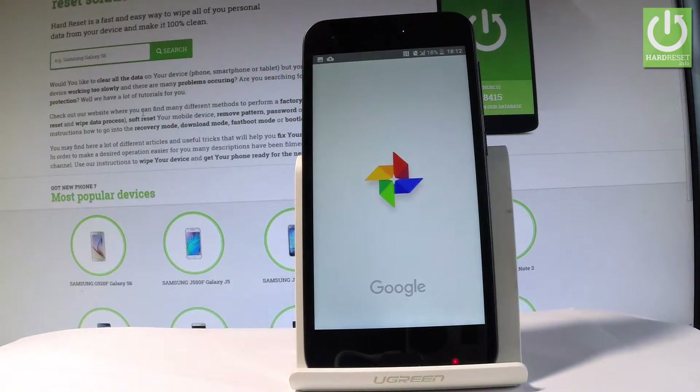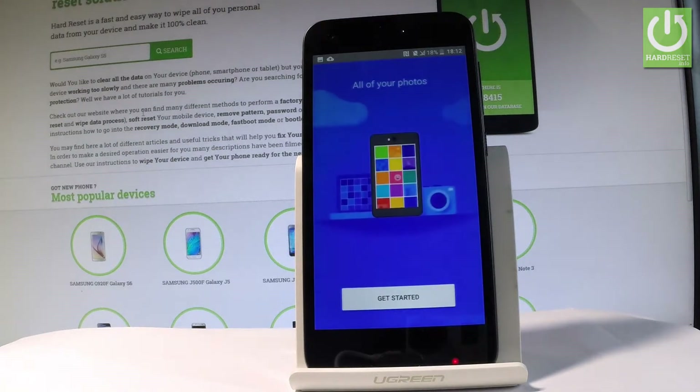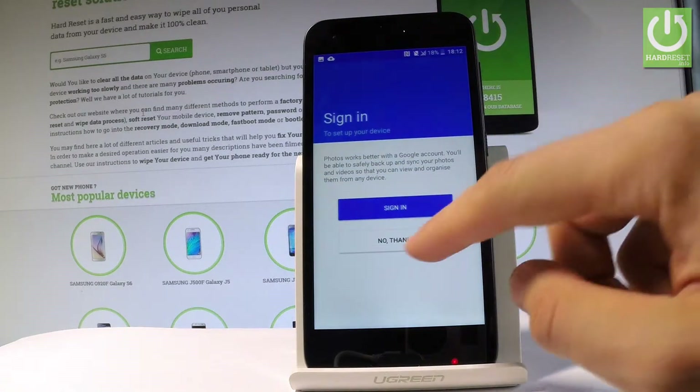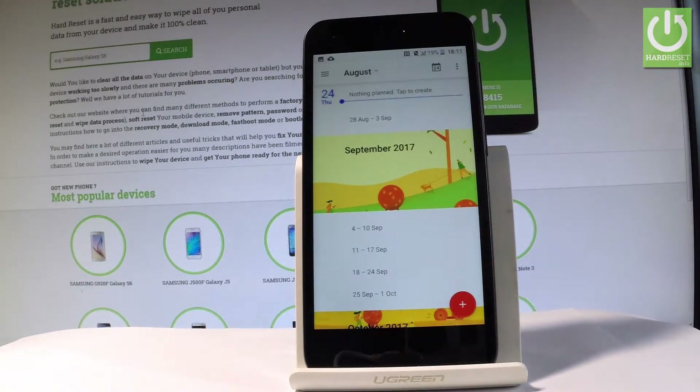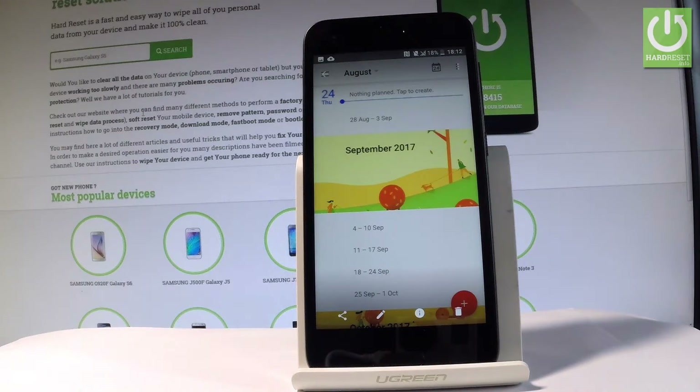The device is loading the photos from your device. Choose get started, then no thanks. Select screenshots and now you can use your desired screenshot — you can share, edit, or delete.